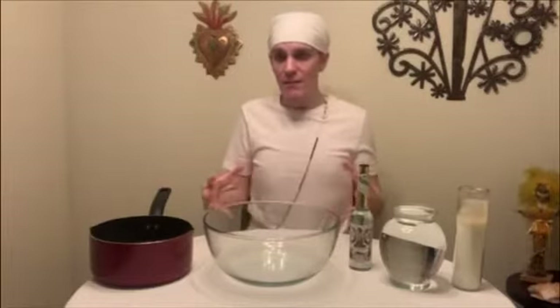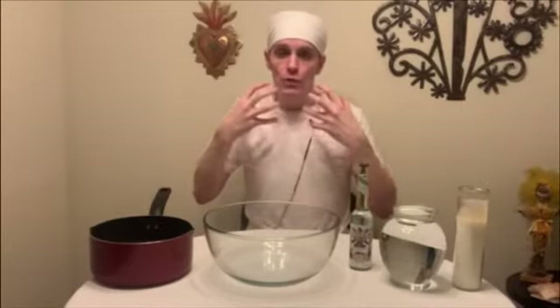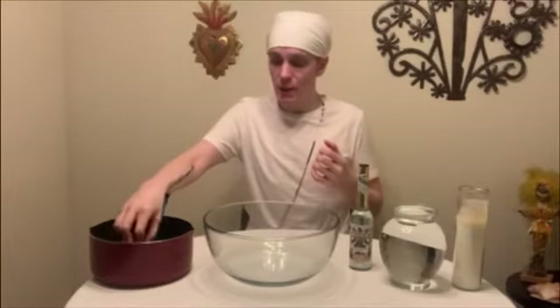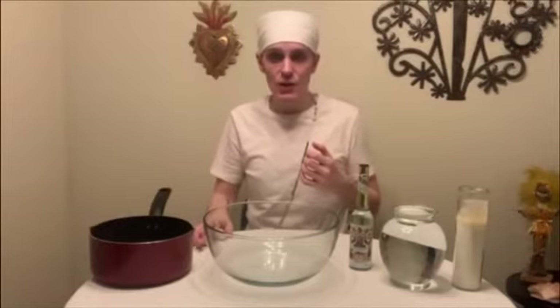10 minutes is a great amount of time to allow the garlic the room to release its life force, its essence, its power, and infuse the water with those properties. After 10 minutes, carefully remove your bulb of garlic and set it aside to dry.